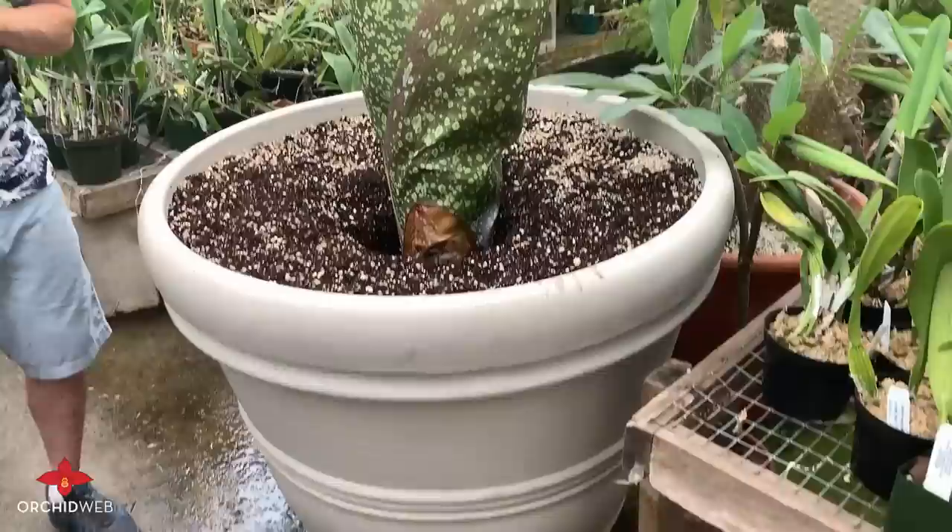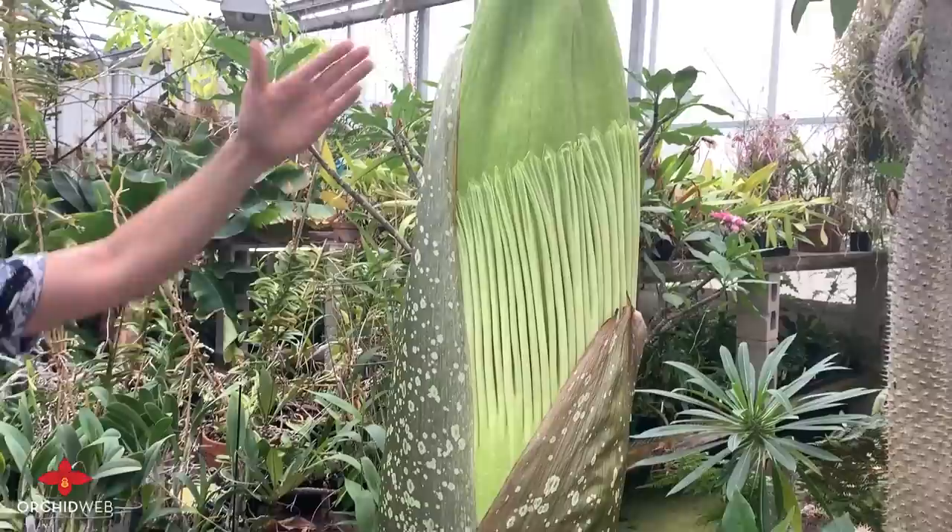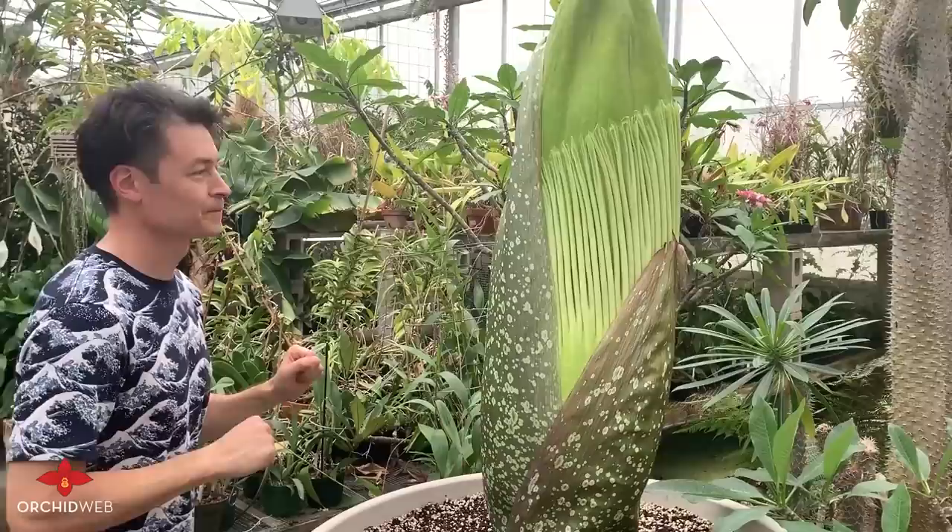There are three simple parts to this flower. We've got the bract, which is a protective covering that will turn brown and kind of fall over as the flower unravels. We've got the spathe, which is the section that surrounds the spadix, which will fan and open out and has a really dark red center to it.